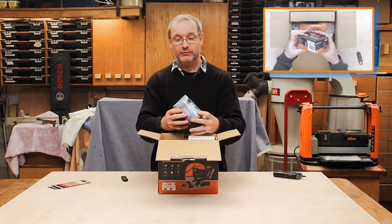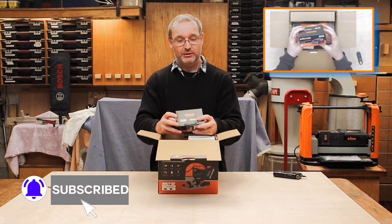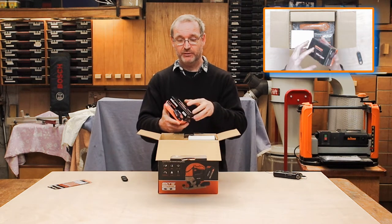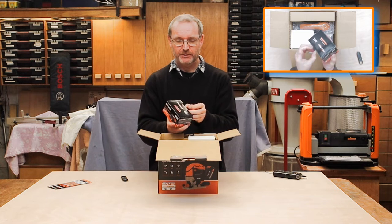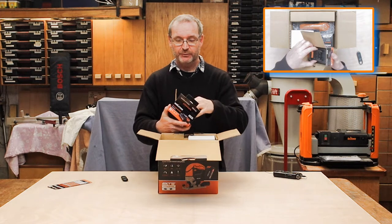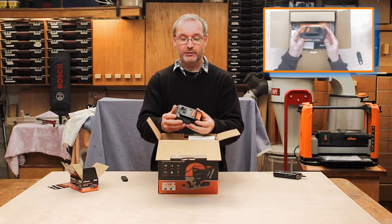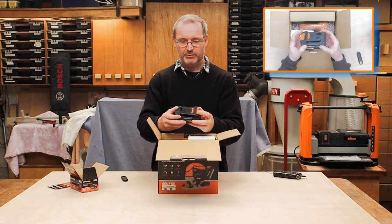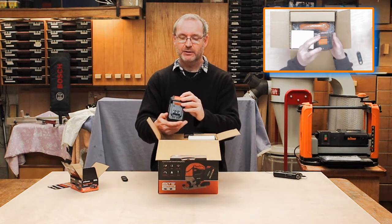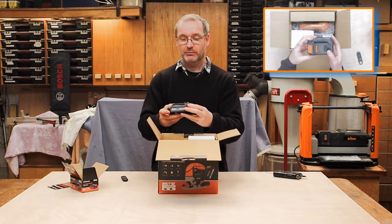We have a battery — it's got a two-year guarantee. It's an 18-volt Lithium-ion EXT two amp-hour battery. I'm very pleased with that. It's fully charged and it has a battery indicator, which is great — glad to see they put that on there.